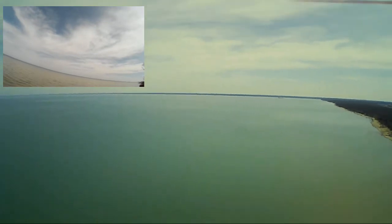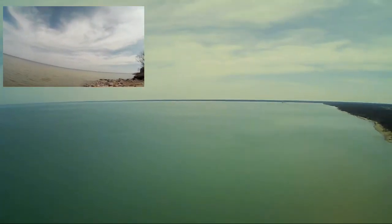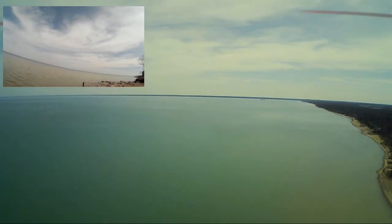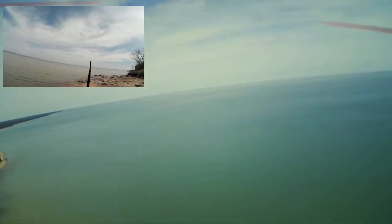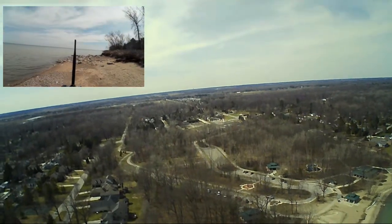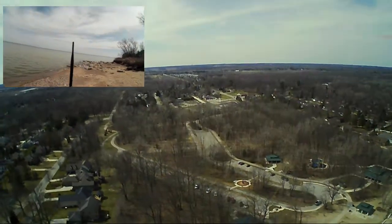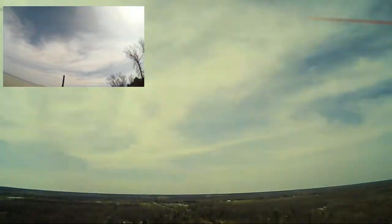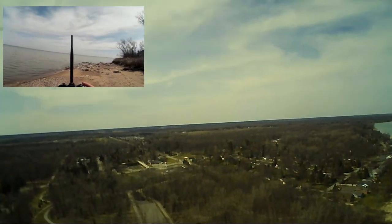I've still got around two bars on the battery, but I've kind of lost sight of it, so hopefully it didn't fall in the drink. Let me see if I can bring it down a little bit — I didn't see it go into the drink. I'm going to issue the return to home because I don't see it out there anymore. It's still showing battery and signal. It shows it at about 87 meters.